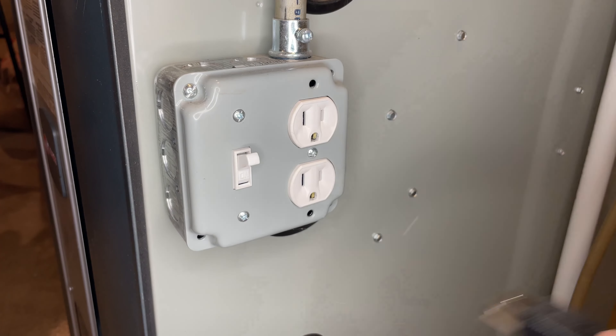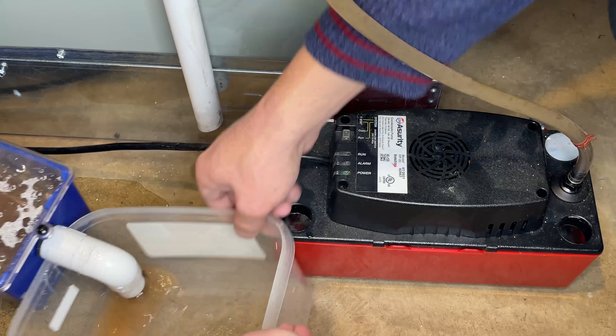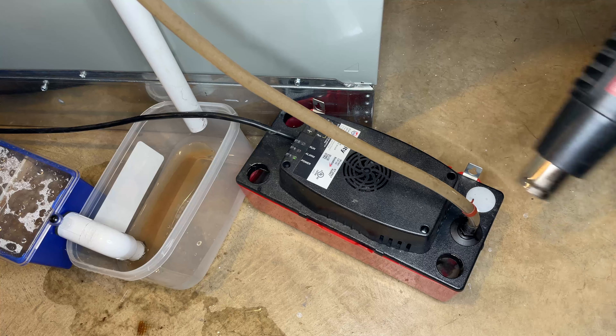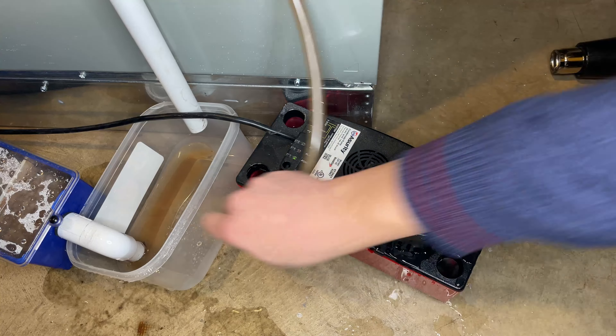First things first, I will disconnect the power and then remove all the drains. You might have a hard time removing the silicone tube from the pump's output, so just use a heat gun or a hair dryer to heat it up a bit and then it's going to come off really easy.